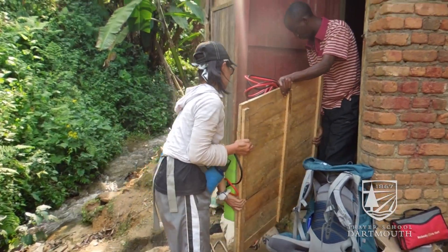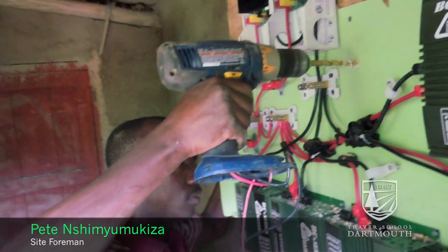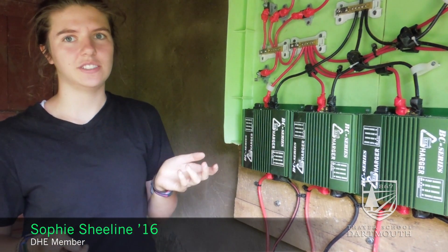This is our newly installed electrical board. As you can see, all of our electrical components are mounted onto this green plastic board. We used plastic rather than wood since wood is more likely to rot or, if it's wet, to conduct electricity.